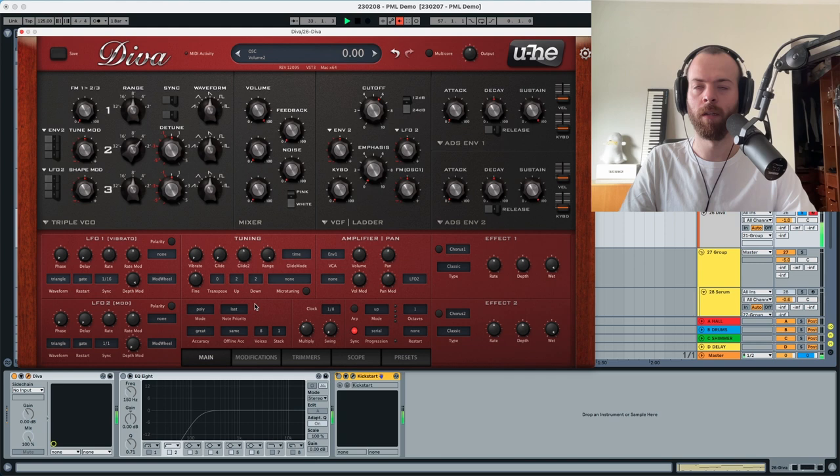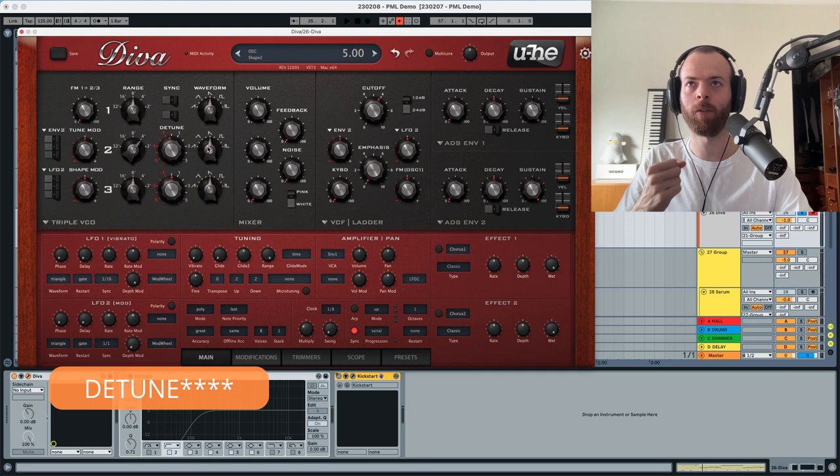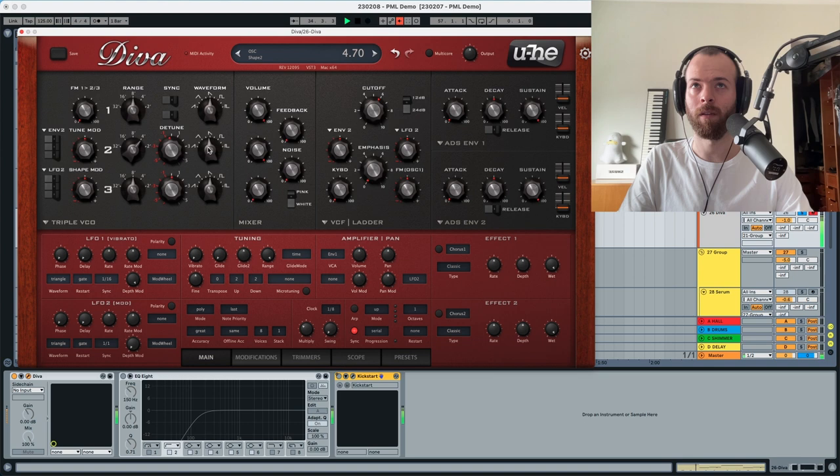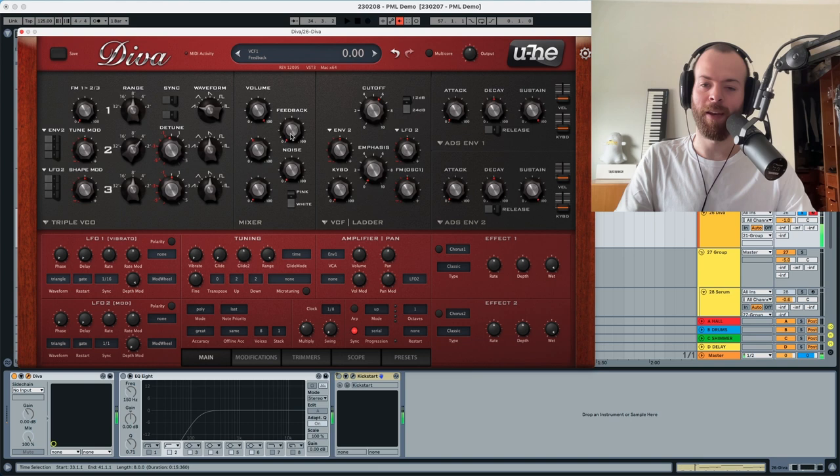Oscillator two — we're going to pick this and put the detune a little bit up or down, and you can see that it creates a little bit of distortion in the sound. We're also going to change the wave table a little bit, and change the waveform of oscillator one as well. Then we have to change this volume over here so it sounds a bit better, a bit less wobbly — that's essentially what we want. Moving into the mixer section we're going to leave the feedback at zero.